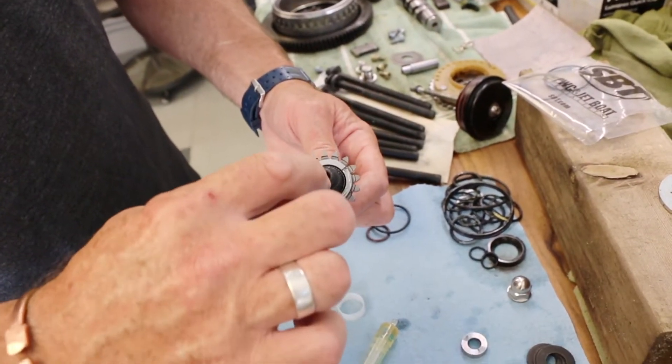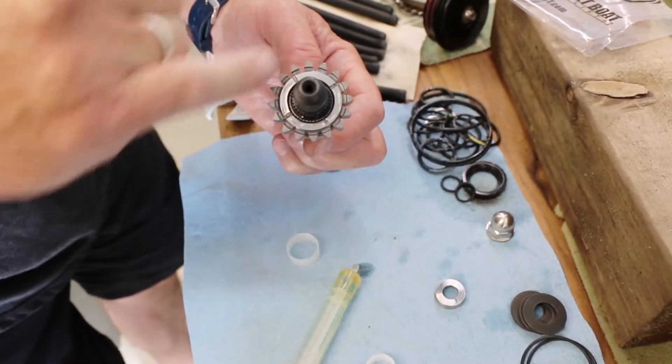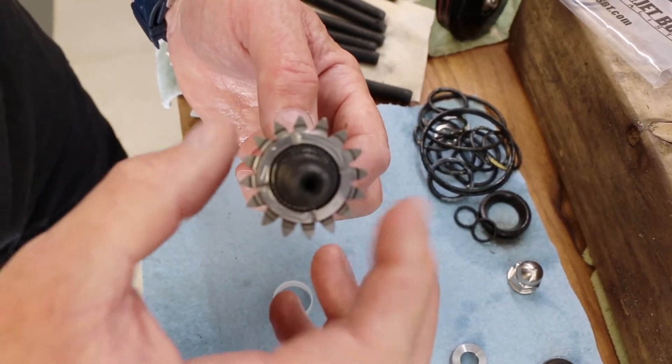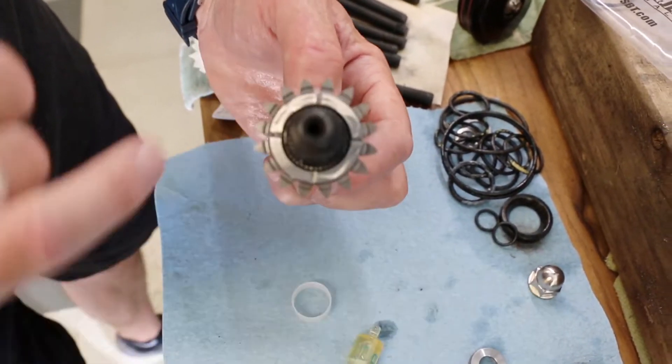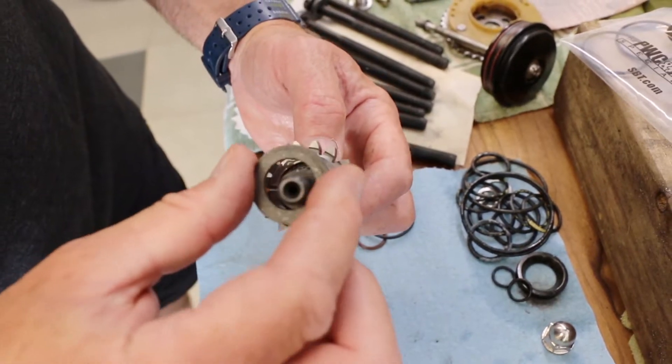You can see where the oil is going to get shot down there and it's going to come out and lubricate all the needle bearings nicely, and then gets slung out on these grooves which oils the clutch washer nicely.